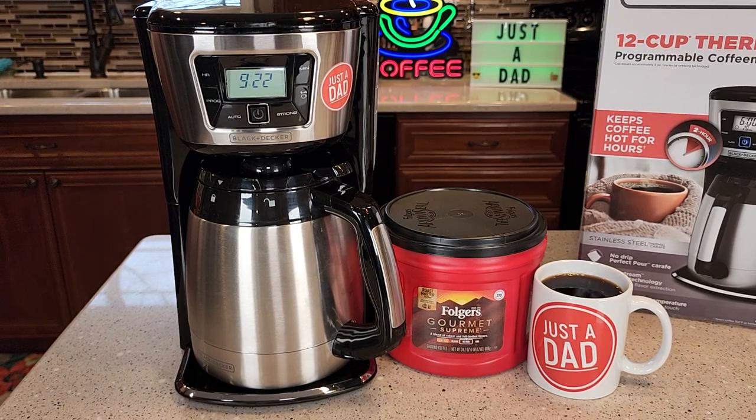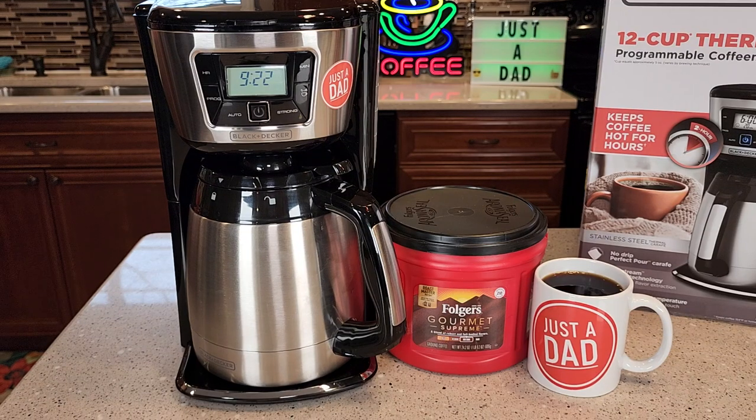Hello everyone, this is Just a Dad. Today I'm going to show you why I love this Black & Decker 12-cup Thermal Programmable Coffee Maker.